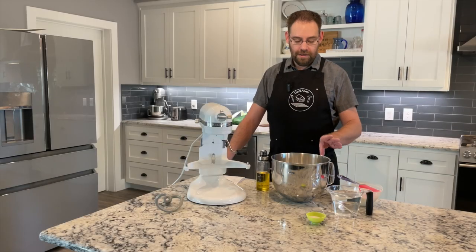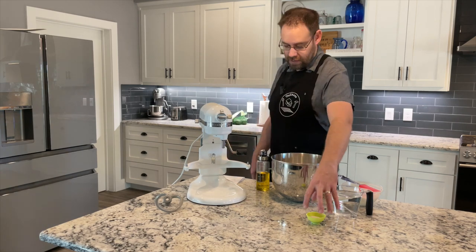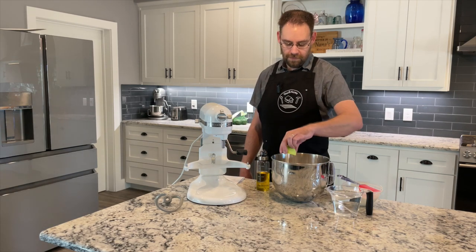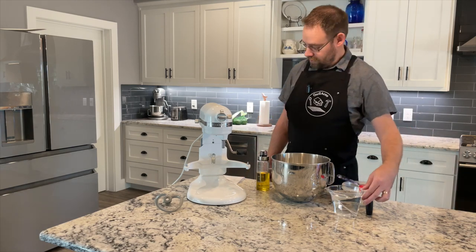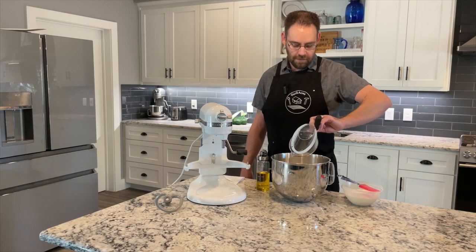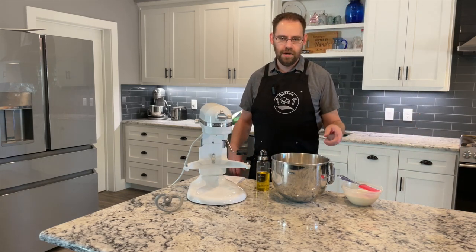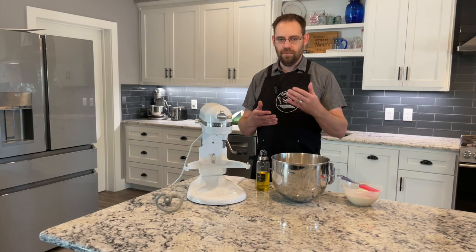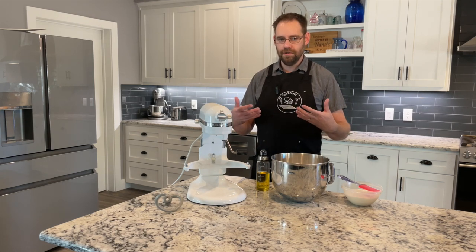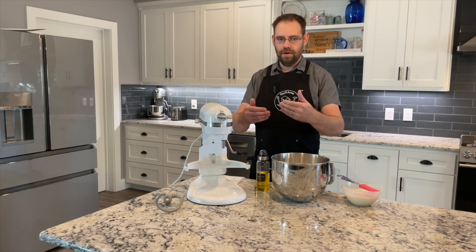The dough starts with 830 grams of flour, to which I'm going to add 15 grams of salt and 480 grams of water, and then I'm going to add in ripe sourdough starter. The starter is just flour and water — I use 100% hydration, so that's one part flour, one part water, one part ripe starter.